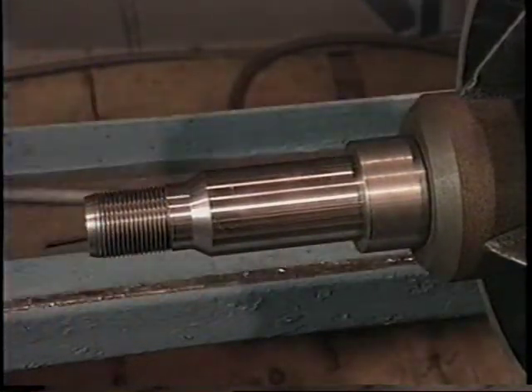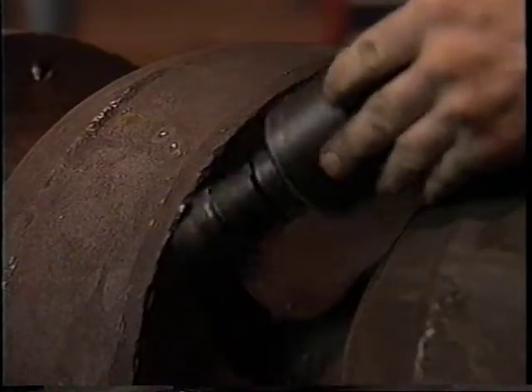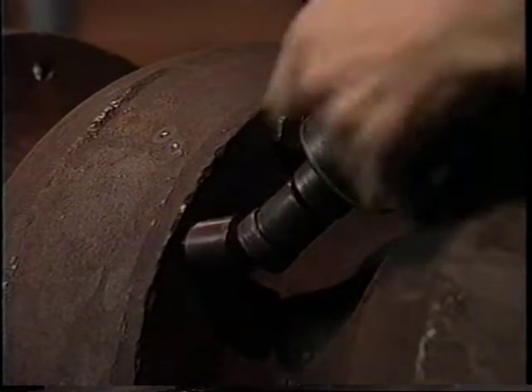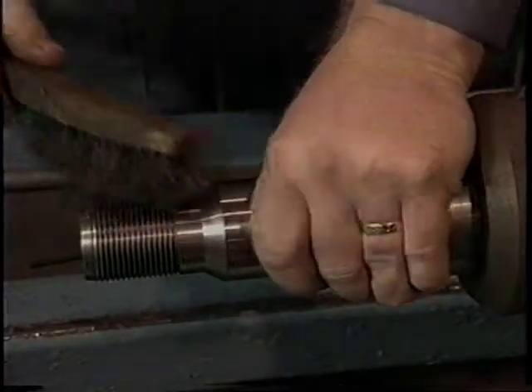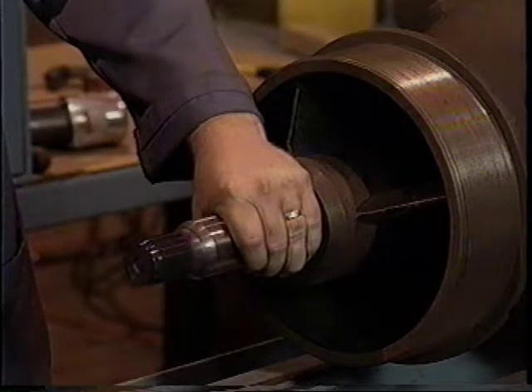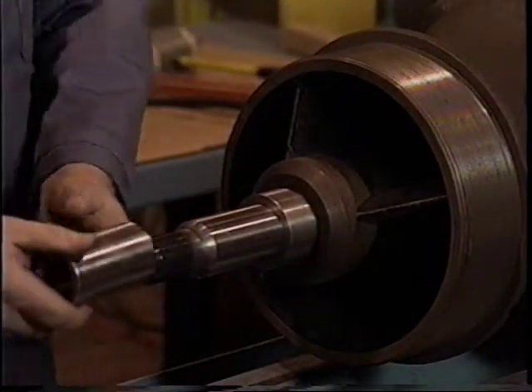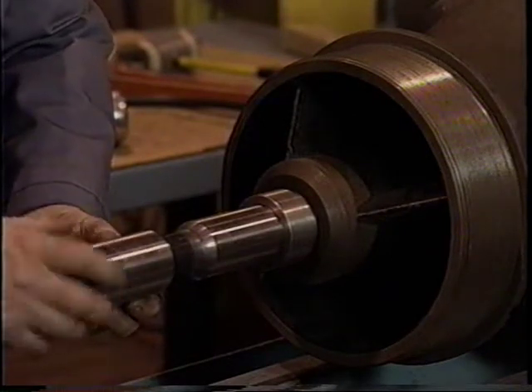Now go back and install the remaining bolts on each bowl. Use a wire brush to clean the shaft threads, then apply an anti-seize compound to the threads. Screw the long shaft coupling onto the shaft turning counterclockwise, or to the left.